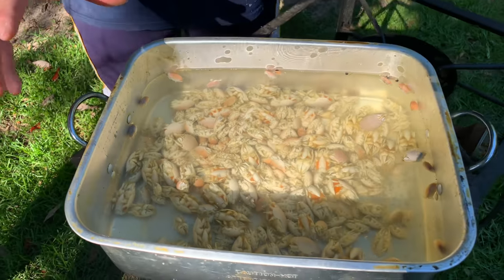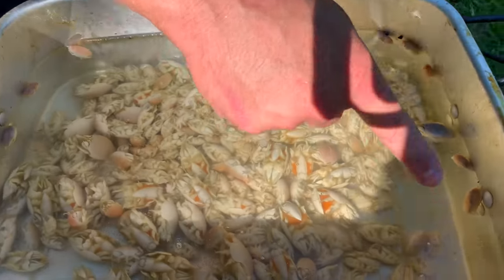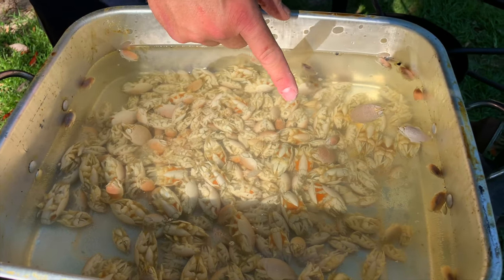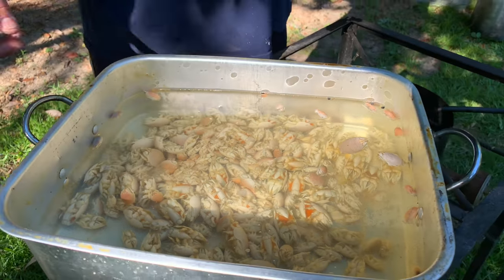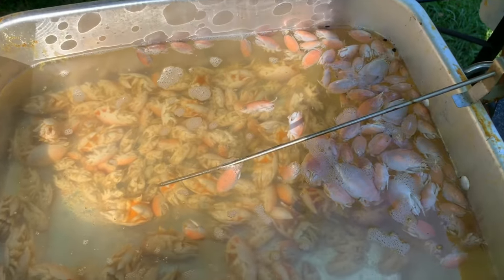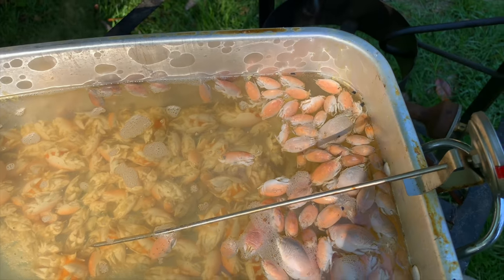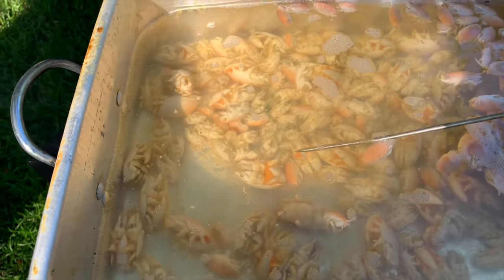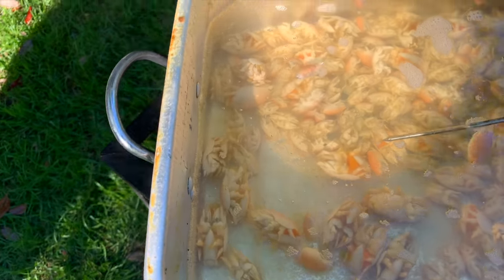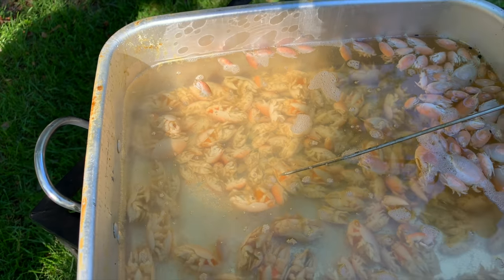Basically the way you can tell they're blanched is they'll start floating to the top — they'll just start popping up. Like see this one right here is getting ready to come up — that one just came up. Once they get to that point, all you've got to do is take the strainer and just scoop them up. You can see the sand fleas floating to the top; the ones that are finished are a good indicator of when they're done. The ones on the bottom are starting to turn that reddish-orangish hue and we're expecting them to pop up. It's kind of cool just sitting there watching them pop to the surface.